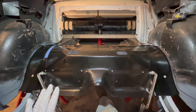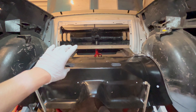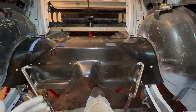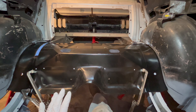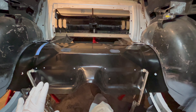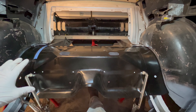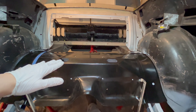Before I go and weld everything in, I'm going to recheck my measurements. All the work I've done back here — the rear was kind of moving around — I just want to make sure that in the two months since I started this, my height and level on everything is still where I think it is. I know this car had a twist from videos past — maybe 3/16ths of an inch all the way front to back, which is probably not that crazy from the factory. But now that I've got the entire floor out, I'm going to see if I can get that down to less than a sixteenth of an inch.